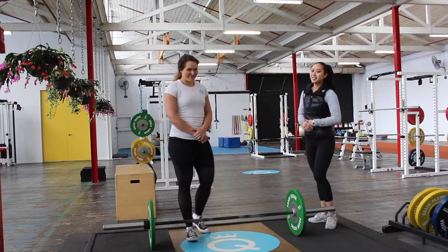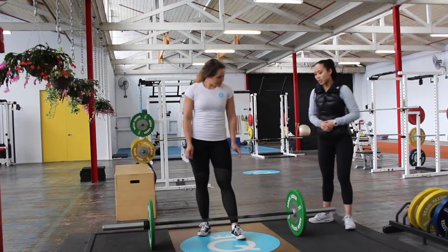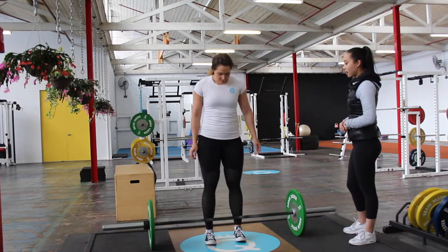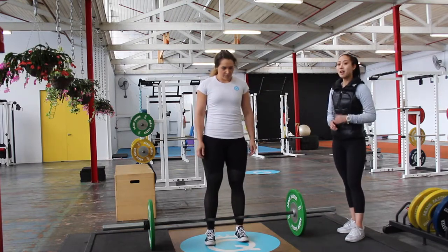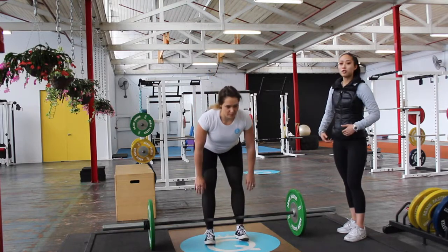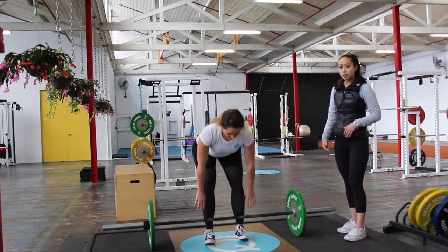I'm going to get our coach Kim to demonstrate some reps for us. She's going to set up under the bar so her shoelaces are under the barbell. She's going to push her shins into the bar and drive her hips back, hinging at the hips and getting a good stretch through her hamstrings as she comes down to grip the bar.